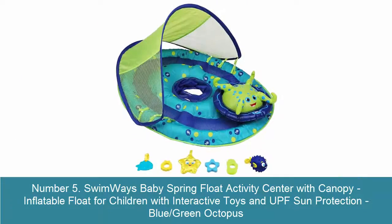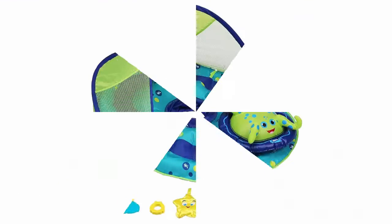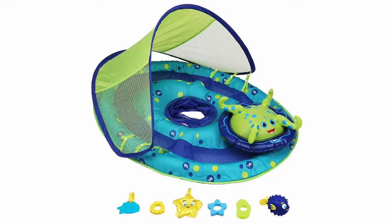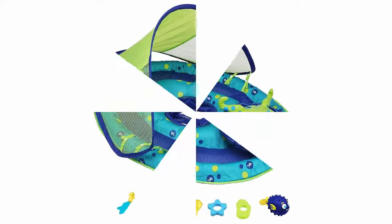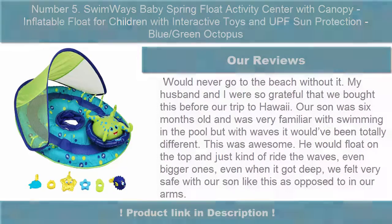Number 5: Swimways Baby Spring Float Activity Center with Canopy. Inflatable float for children with interactive toys and UPF sun protection — blue green octopus design. Baby water float designed to help babies and parents relax and enjoy the water introduction experience. Interactive adorable octopus turns 360 degrees around to face the child; its arms hold toys the baby can touch and activate, including a squeaker.